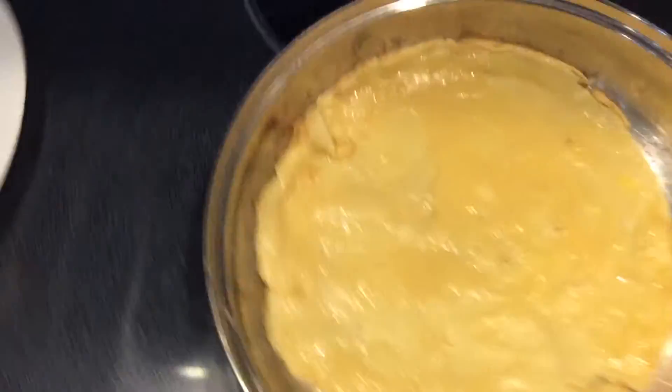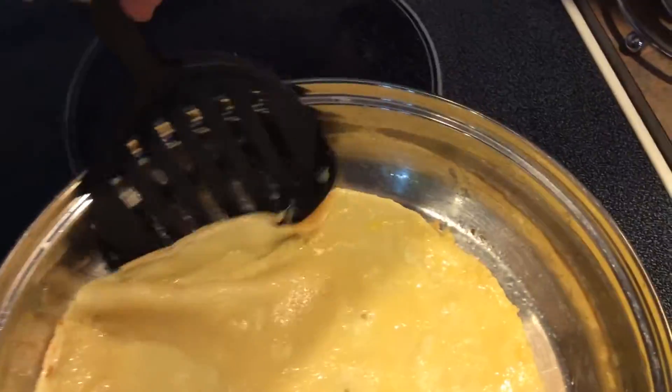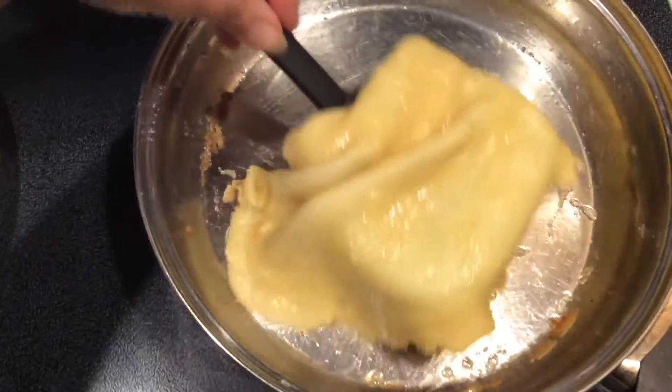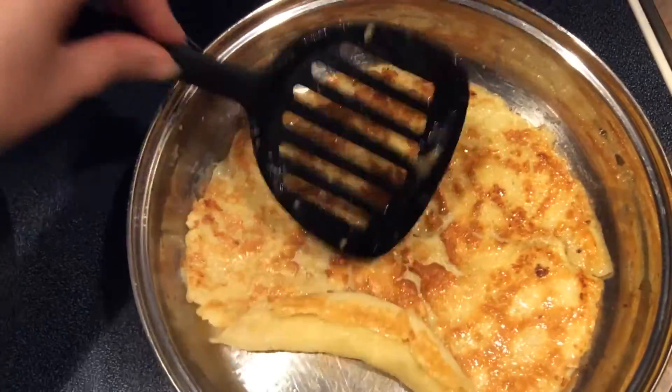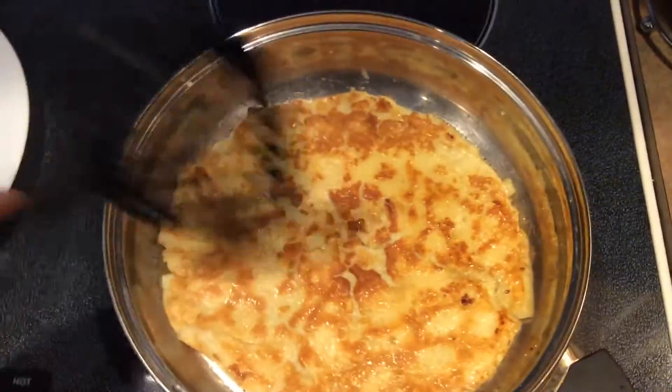You just shake it like that. Shake it, shake it, shake it. And let's turn it. There it is. Look how nice it turned out.